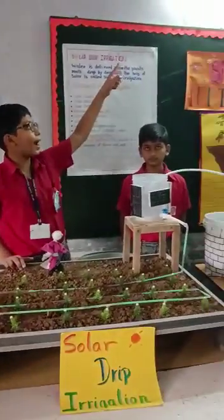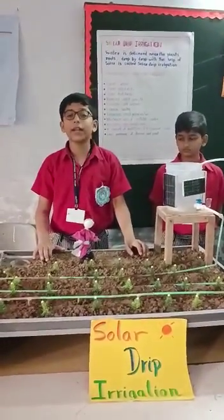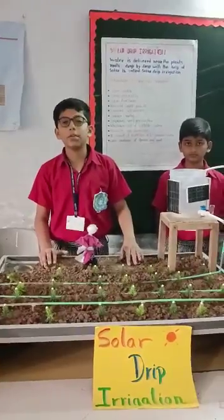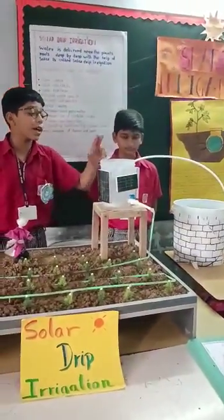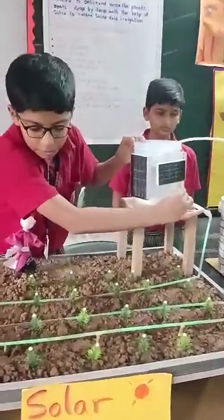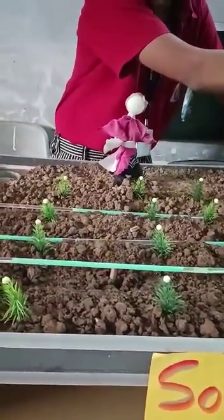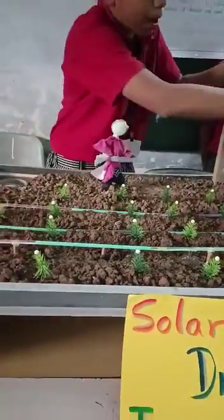Let us see this project. Sunlight follows this solar cell. Solar energy is converted into electrical energy, and electrical energy is converted into mechanical energy, so the pump is working. Water comes into this tank from the well. If we open this pump, water passes through this irrigated tube. There are tiny holes in the irrigated tube, and water is delivered near the plants, drop by drop.